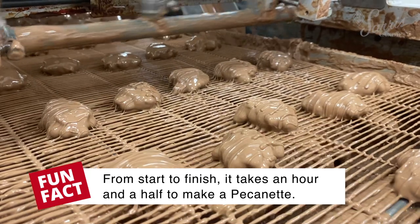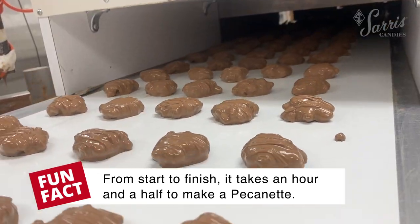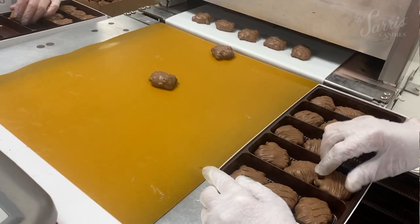Once the pecanettes get their coat of chocolate and their string decoration, they then go into a cooling tunnel for about 20 to 22 minutes, where they get packaged up into boxes and are ready for you to eat.